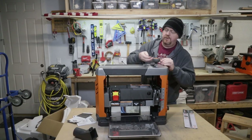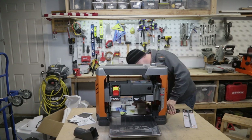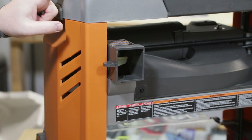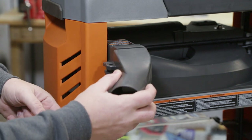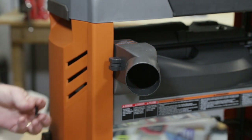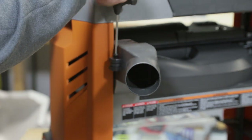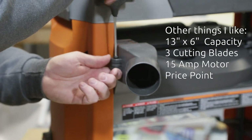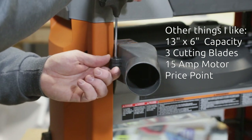Before I get into that, I did want to talk a little bit about the specifics of why I bought this planer instead of some of the other similar models. One of the reasons I went with this one was because of this exhaust port here. It has a little adapter that fits on pretty snugly with a screw to lock it in place, and this is going to let me hook it up to a shop vac, which is what I use for my dust collection, to capture all the chips so it's not just filling my shop with sawdust.